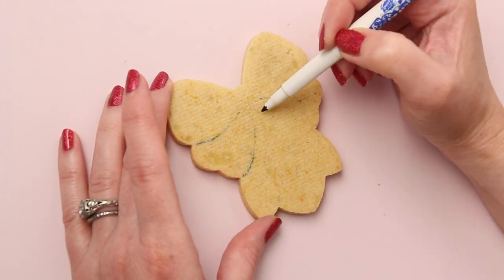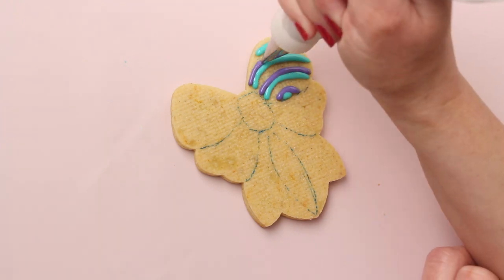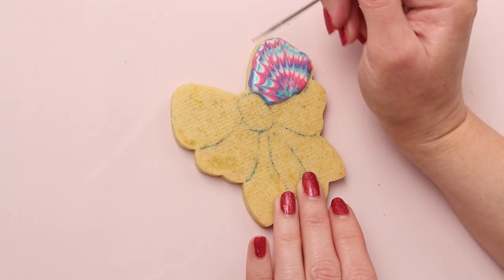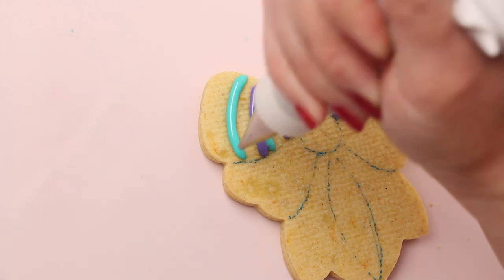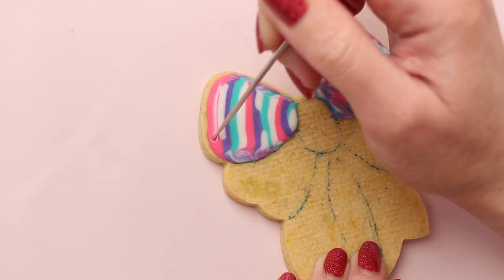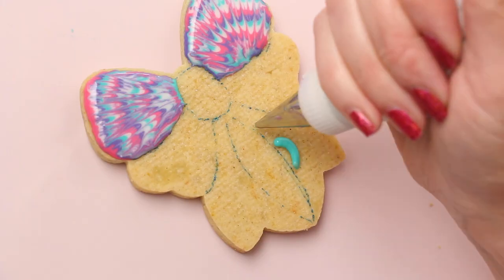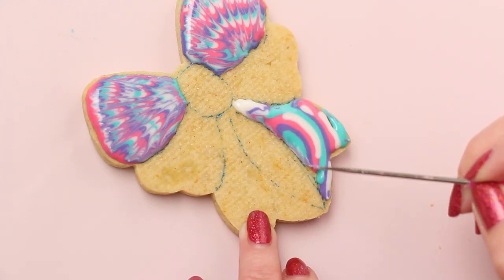To make the bow cookie, I outlined each section with an edible ink marker and then used the same technique that I used on the shoe to create the tie-dye effect. I'm only working with one bow loop at a time because I didn't want the icing to dry before I had a chance to drag the scribe tool through it. Just like I did on the shoe cookie, I'm skipping those other two bow loops so that I can keep the definition between each section.